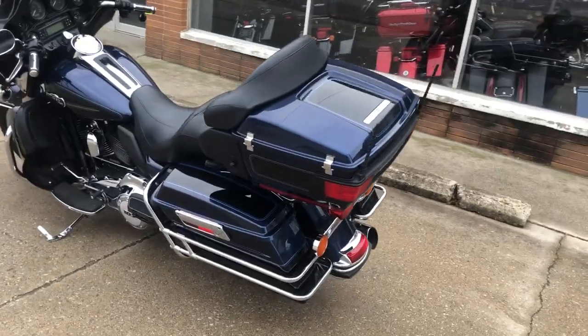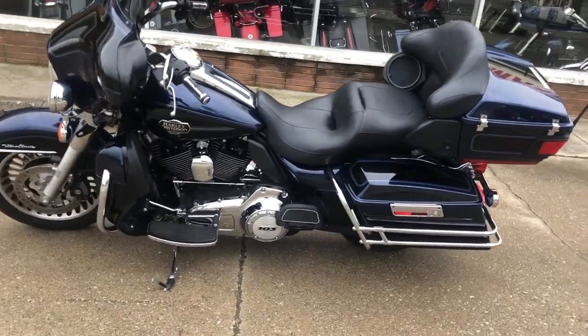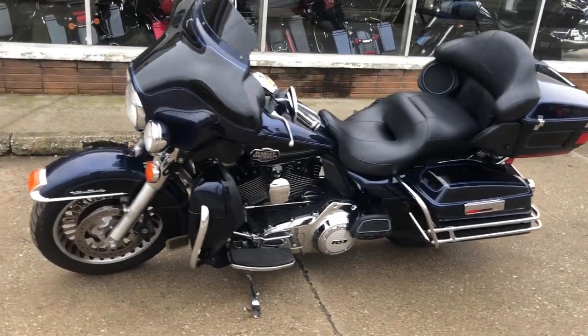It runs strong, everything works and needs nothing. Just been serviced at the dealership, inspected, all fluids changed, and there's a warranty available.